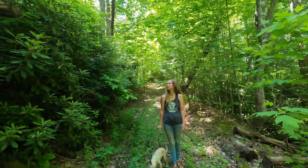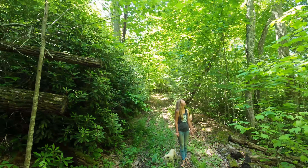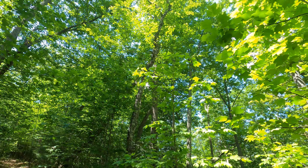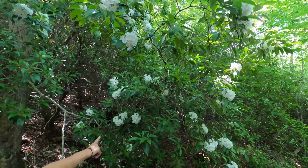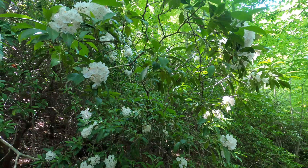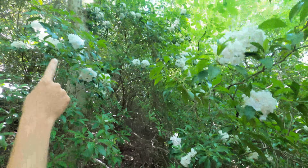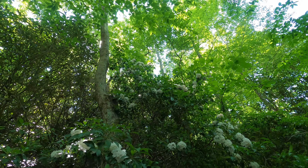See the tree that fell? You gotta look up. It's beautiful, isn't it? I think that's mountain laurel. Look at that — look how tall it is. That's so pretty.